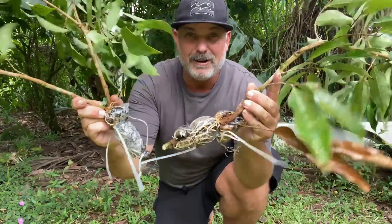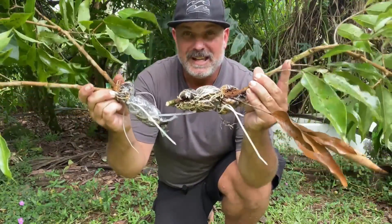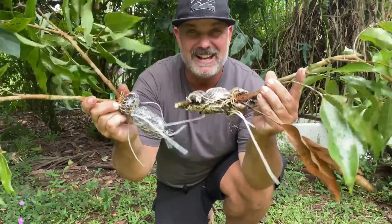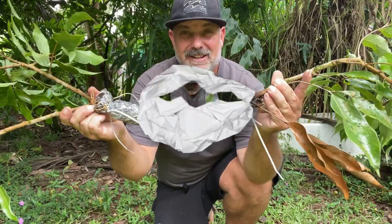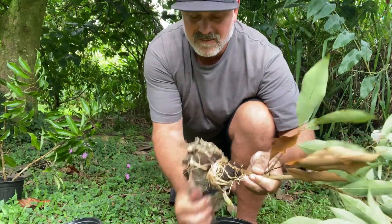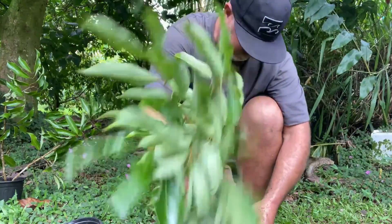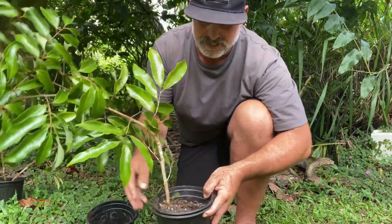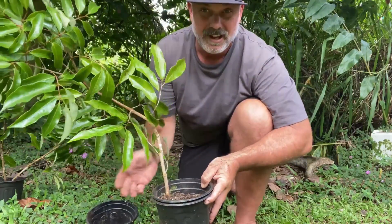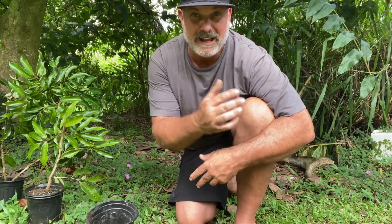Now we have two air layers that are going to become two beautiful trees one day and they're going to provide us tons of fruit. All we got to do is plant these into a pot. It really is that easy to grow your own food. So what's stopping us? Look how easy that was. Now we're just going to set this in the shade for about six months to a year and we're going to have a beautiful tree to plant out, to sell, or to give away. Growing your own fruit trees really is simple. It took me all of 20 minutes to get the air layers set up and then 10 minutes to pot them up after waiting for four months.